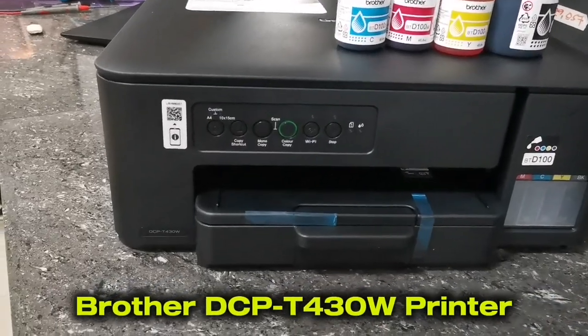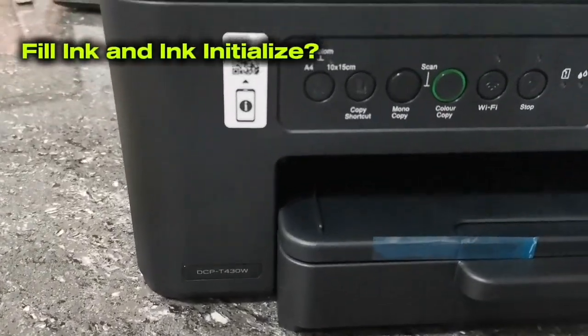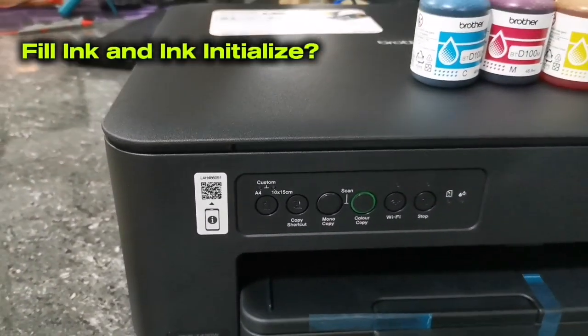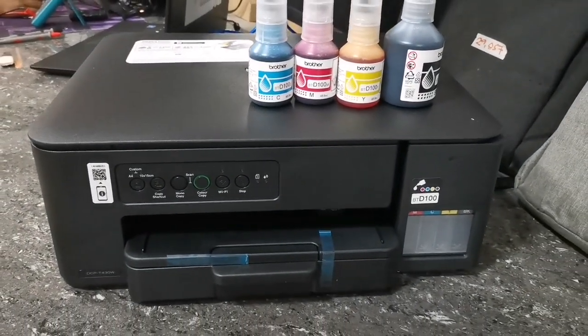Hi everyone, TechAid TV here. In today's video, I will show you the simple steps on how to initialize ink of this new Brother DCPT430W printer. And without further ado, let's get into it.